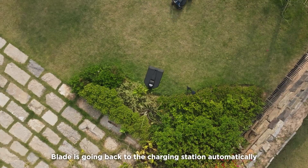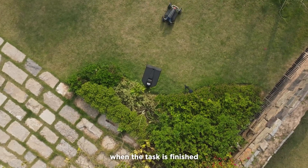Blade will go back to the charging station automatically when the task is finished.